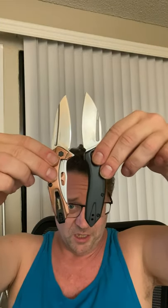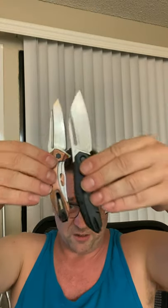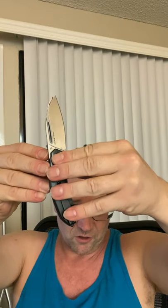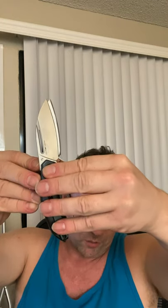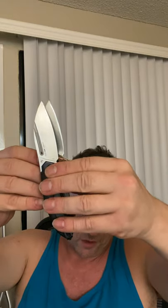Here's an easy way to see it: compared to its stablemate, the Kershaw Natrix Small, these are extraordinarily similar in size. Their blade shape and blade curvature are almost exactly the same. So you really do get a lot with this knife.